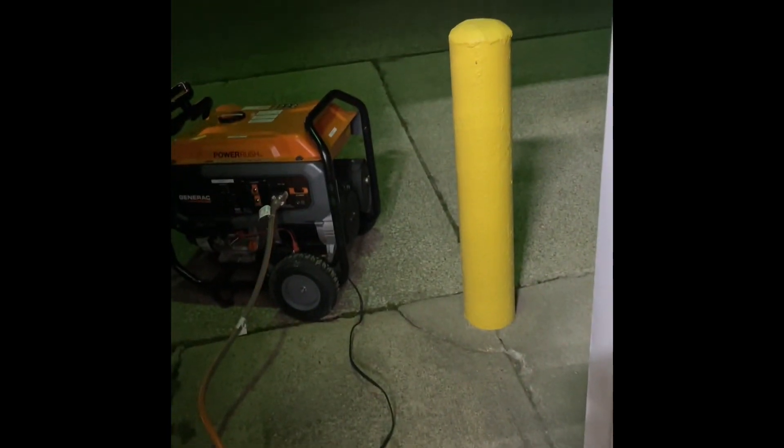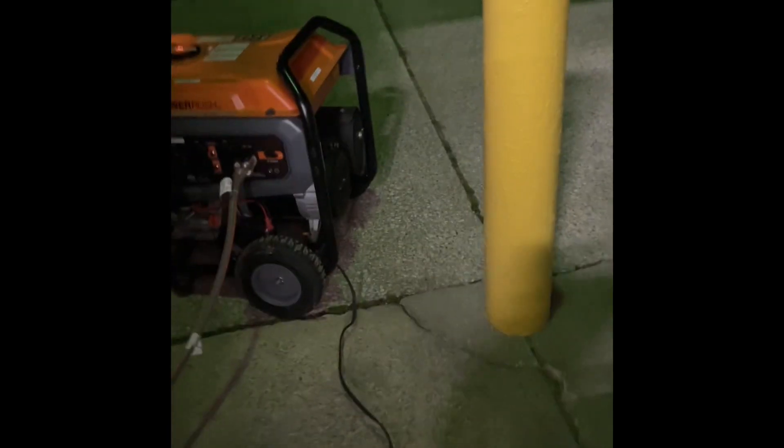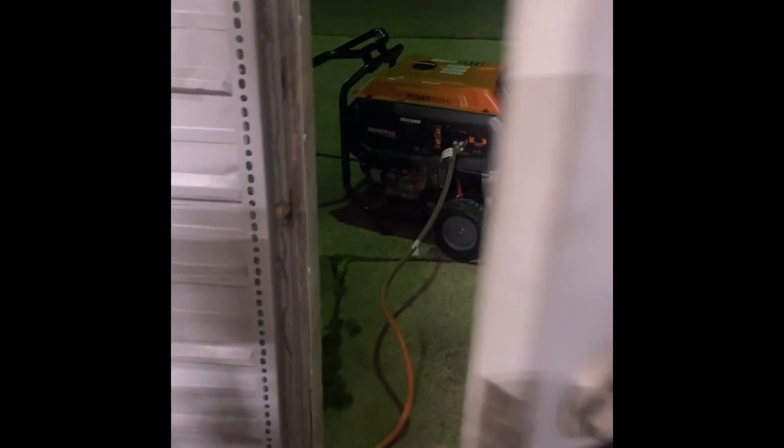You'll see I have this little black wire running to the frame of the generator. There's a grounding lug in there. Every GP8000 has one.